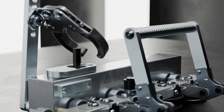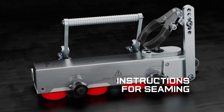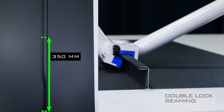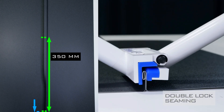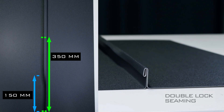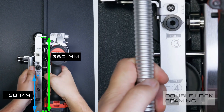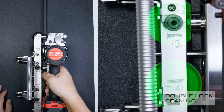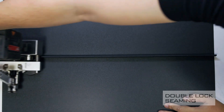The DoubleFalz Seamer can be used for single and double lock seaming. For double lock seaming: create a single lock with pliers for a 350mm distance on the standing seam. Next, create a double lock with pliers for a 150mm distance out of the 350mm previously created. Once the DoubleFalz Seamer is placed, ensure the third roll is under the single lock and the fourth roll is over the standing seam. Lift the handle up to close the machine. You are now ready to start seaming using the cordless drill.